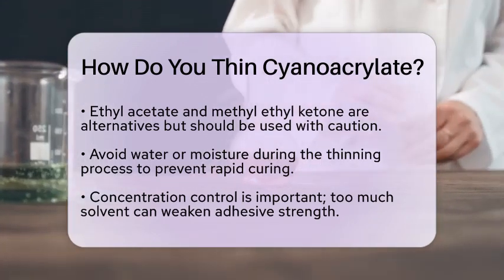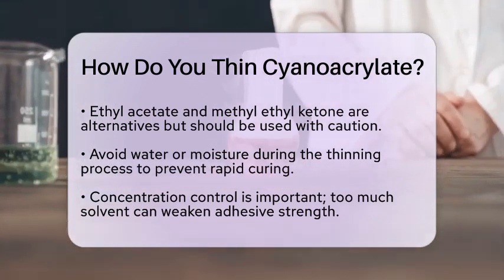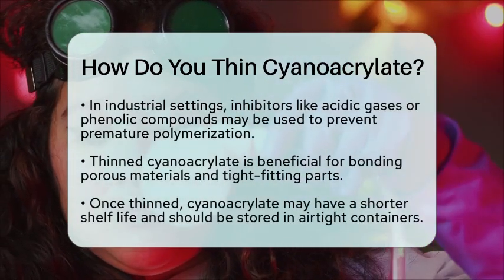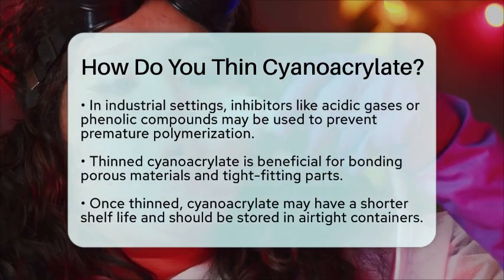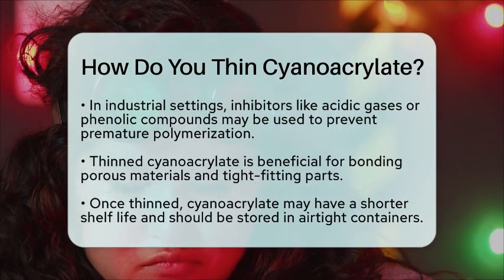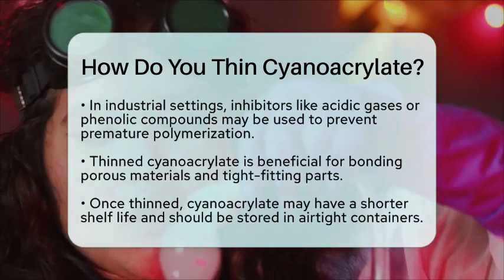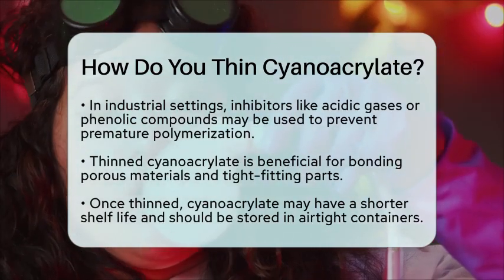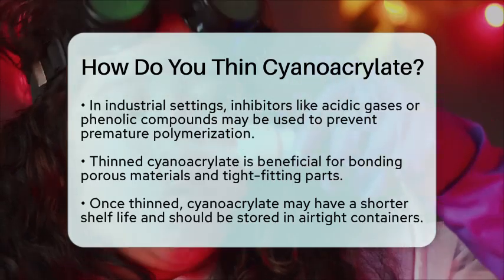Thin cyanoacrylate can be especially helpful for bonding porous materials or tight-fitting parts, as a thinner adhesive layer allows for better penetration and more uniform bonding. Keep in mind that once you thin cyanoacrylate, it may have a shorter shelf life and can polymerize faster due to increased exposure to air or moisture.